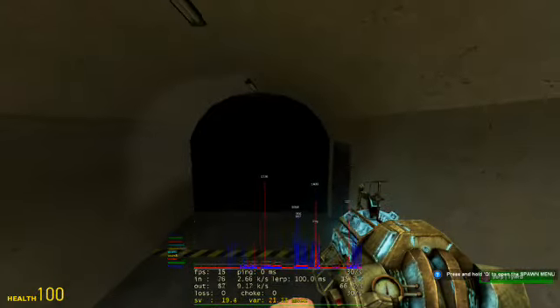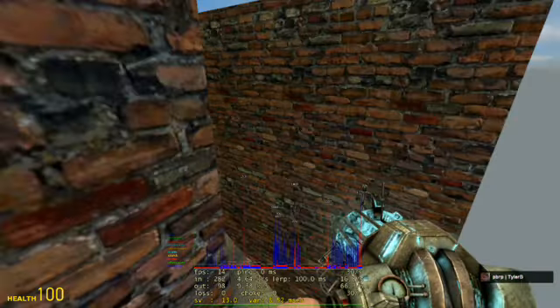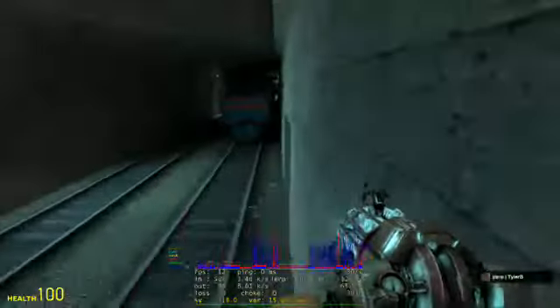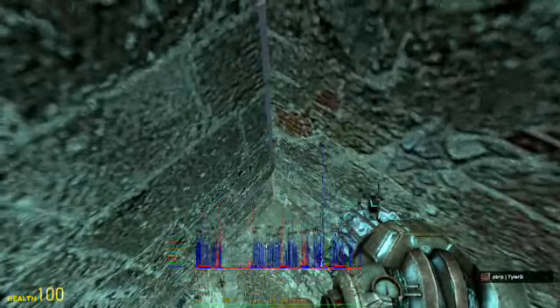If you've made a map before, you should know to use no draw on faces you can't see. I'm just making this video for friends — look at that, that makes sense.